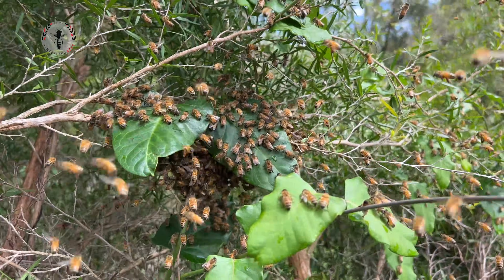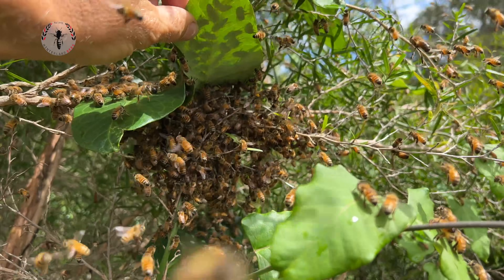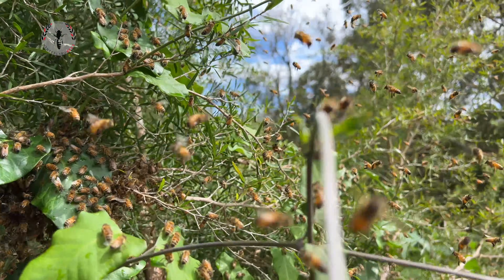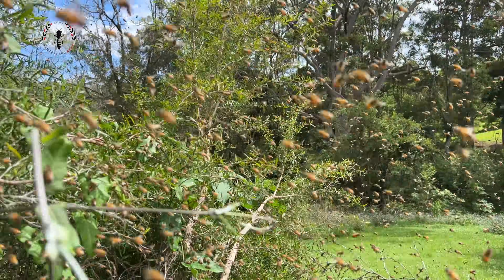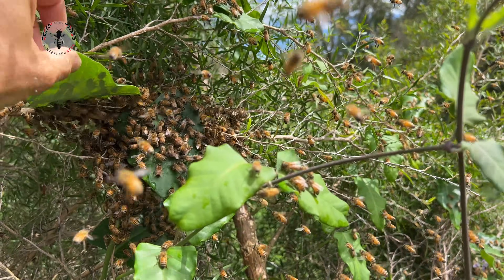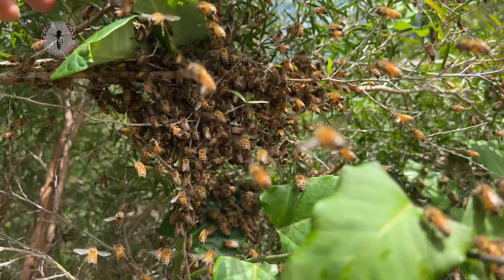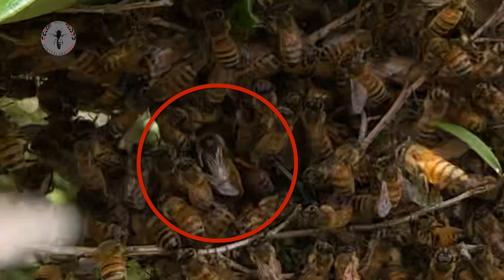Just get in here. Where are you? She must be in here somewhere. They're all just honing in on this spot. Let me have a better look. Kind of awkward. Oh, there she is — right there. Let me see if I can grab her. There she is. I spotted her.